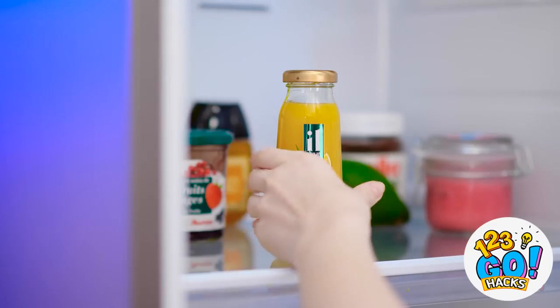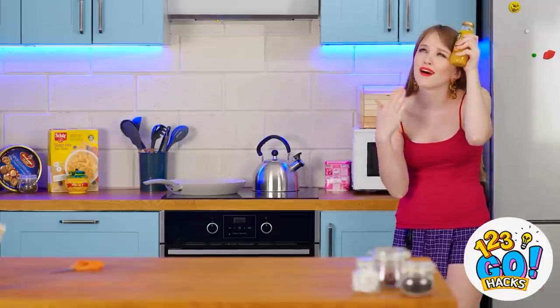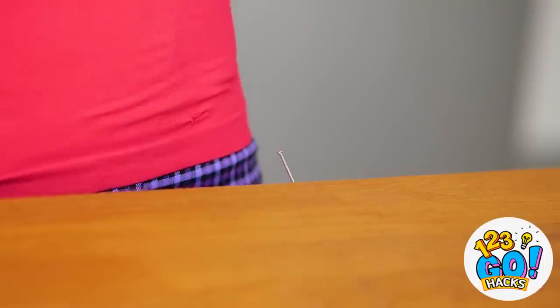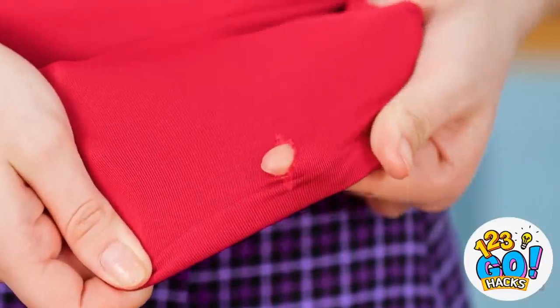Wait, I have a cold juice in the fridge. This juice is about to save me. Oh, sweet chilled relief. What was that? A nail? How'd that even get there? This shirt's brand new, too. Talk about horrible luck.